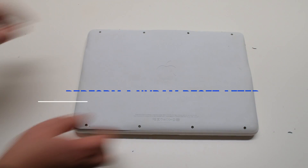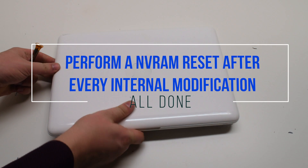It's good to perform an NVRAM reset after every internal modification.